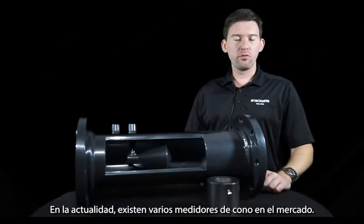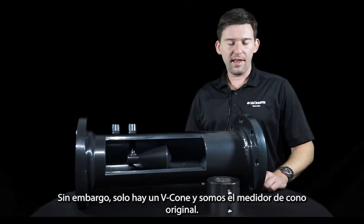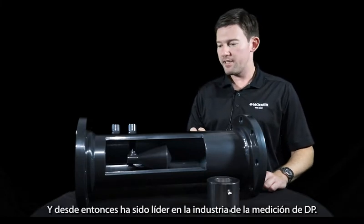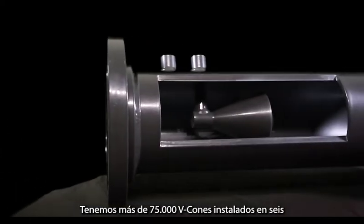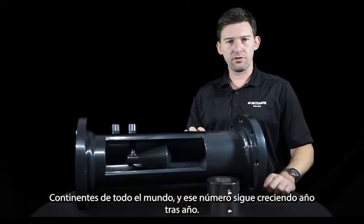There are a number of cone meters on the market today. However, there is only one V-cone, and we are the original cone meter. Micrometer's V-cone was invented and patented in 1985 and has since been an industry leader in DP measurement. We have over 75,000 V-cones installed throughout six continents, and that number continues to grow year over year.